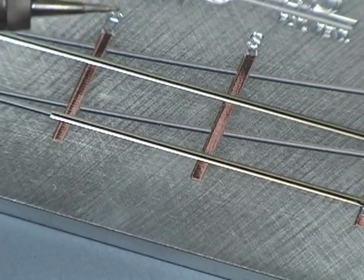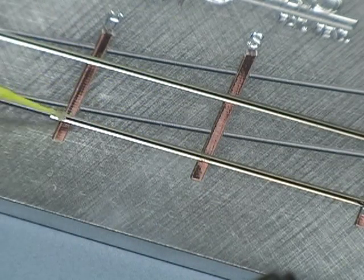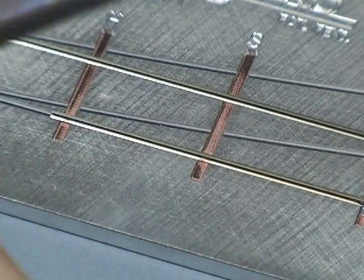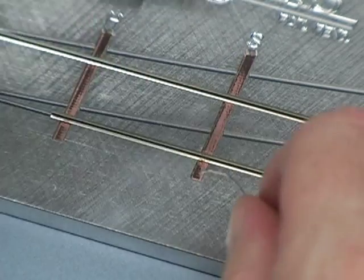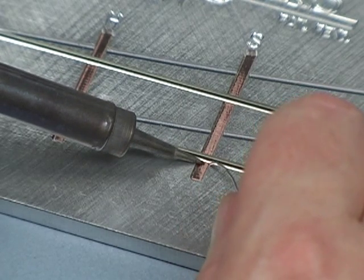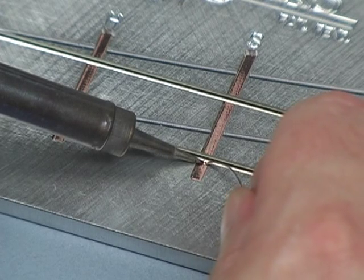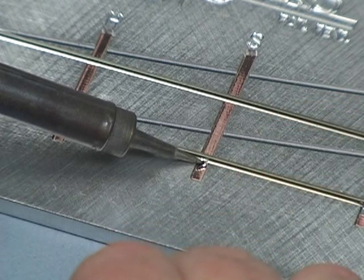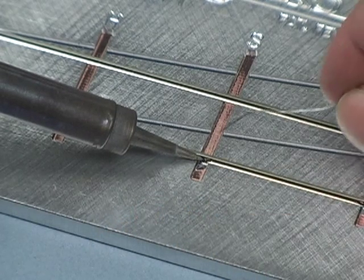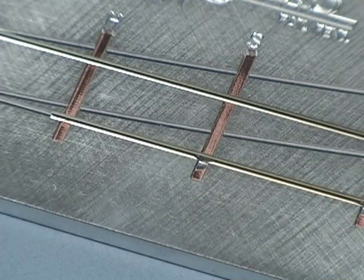And again, let's do these last two. Some flux — a little bit on both sides. Put the tip in place, touch the solder to the tip, get it flowing, wait for a few seconds. You can see it kind of wicking down to the other side. Touch a little bit on the back, let it freeze.